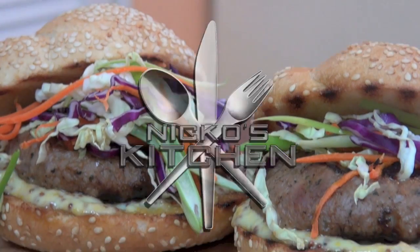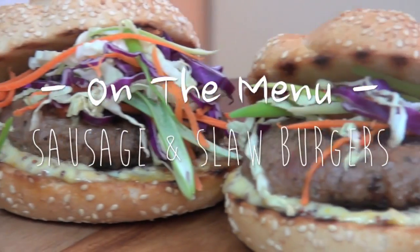Today on Nico's Kitchen — sausage on a burger? You better believe it. It's damn good. We're making my sausage and slaw burgers.